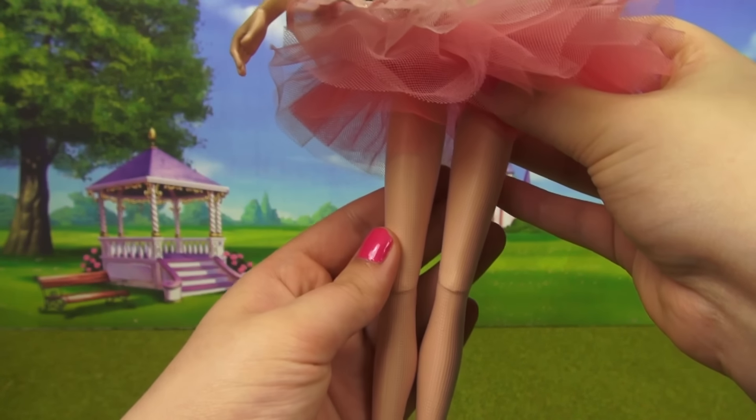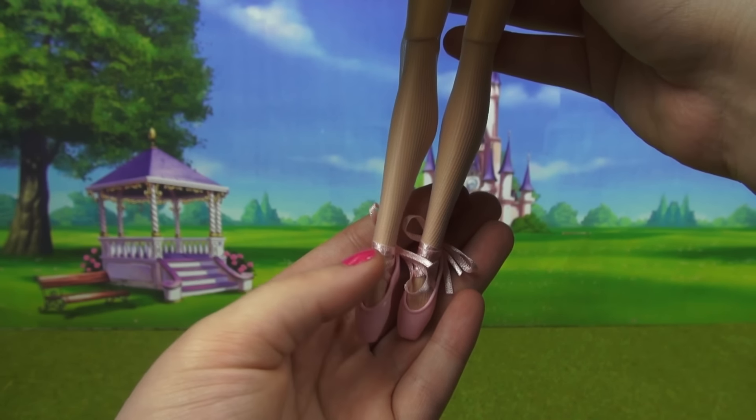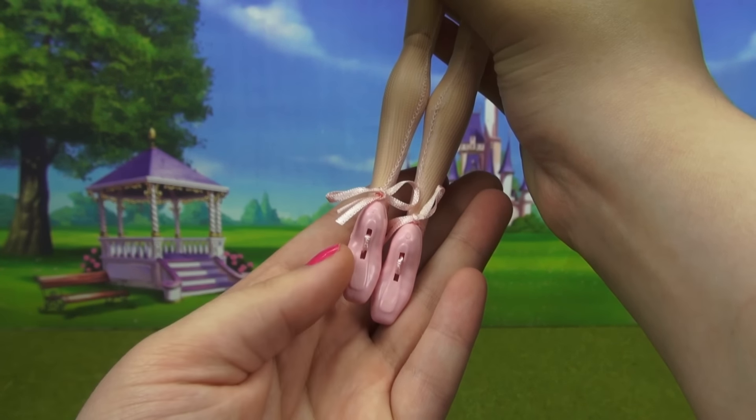For her tights, these are actually clear white nylons, and she has the most adorable pair of ballet slippers. They are the tie-up ones with actual ribbons, and if you look at the back you can see this really great real-life detail with the soles of these slippers.